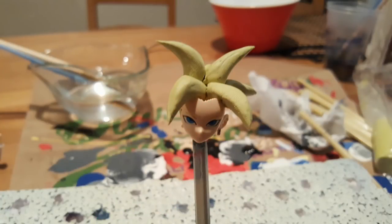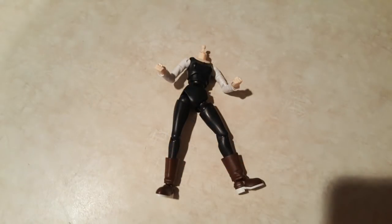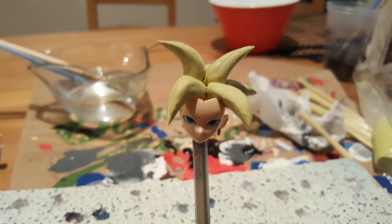Hello YouTube, I am working on a new figure — a standard custom — it is the Super Saiyan 2 Kefura. I am using Android 18's model kit. The only reason why is because she's the only figure that has the leggings, and I'm able to re-sculpt the entire figure to look like Kefura from the anime show.